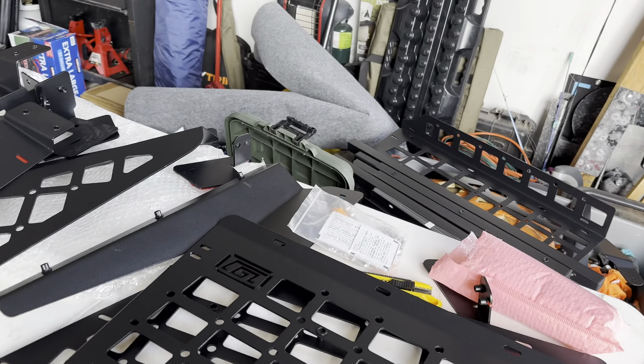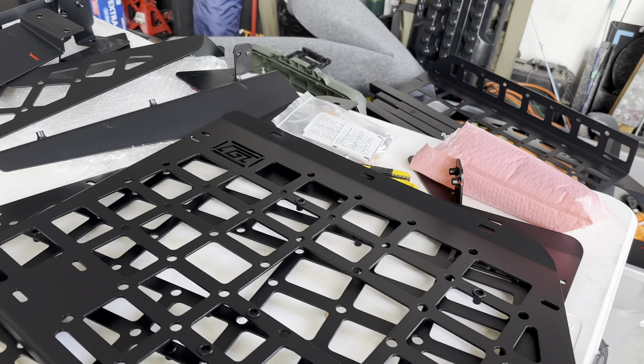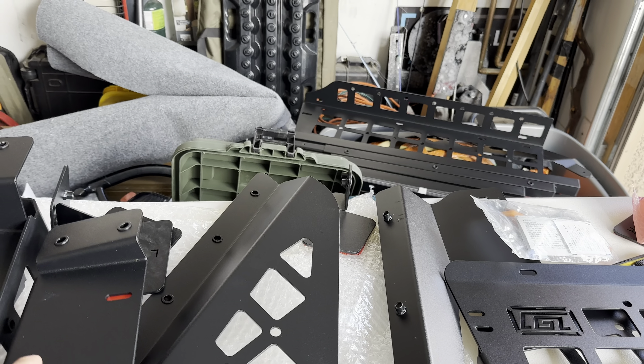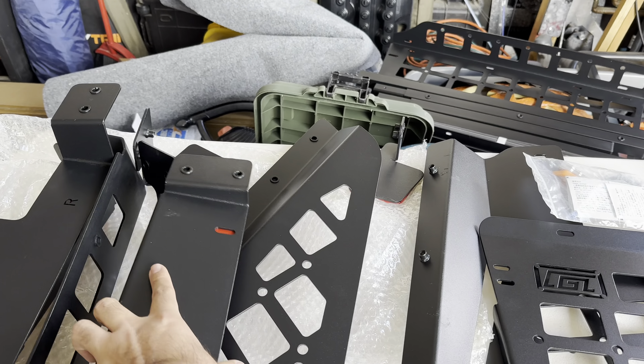This beautiful powder coat on it — there's your logo. The details on this are crazy. It comes with all the tools and hardware you need to get the install going. Attention to detail: it already comes with double-sided tapes attached, and all of their equipment is marked with right or left so you don't get confused. Let's get to the install.